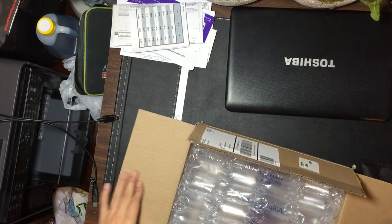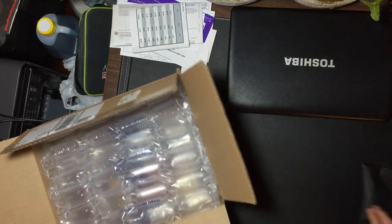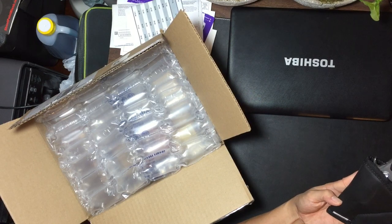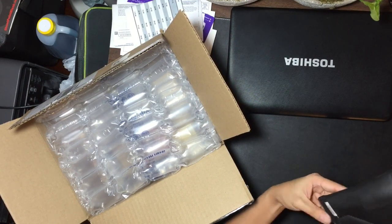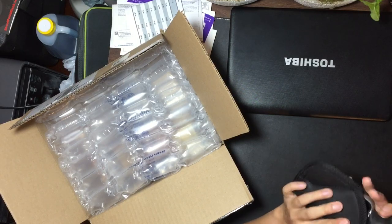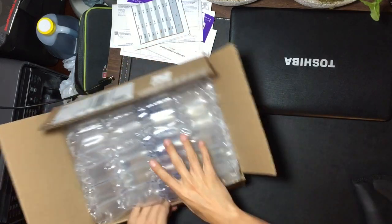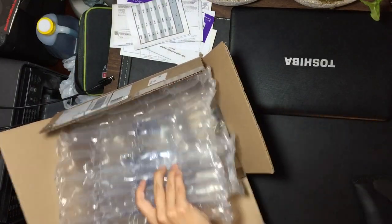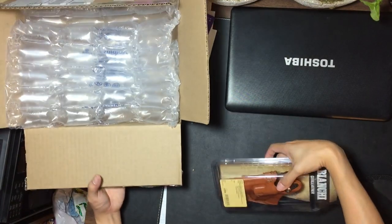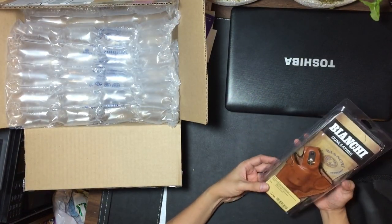Hey guys, I just want to do a video showing you my new holster that I bought for my Taurus 617. Currently I'm using this inside-the-pocket rubber thing and it kind of fits but not really. I've been looking at a lot of forums online to see which one will fit, and I found one.